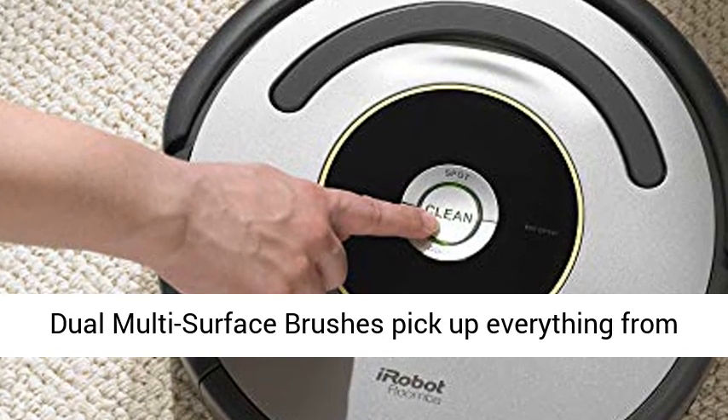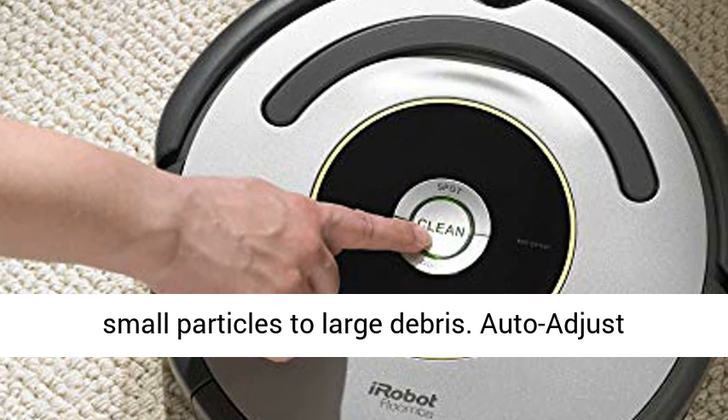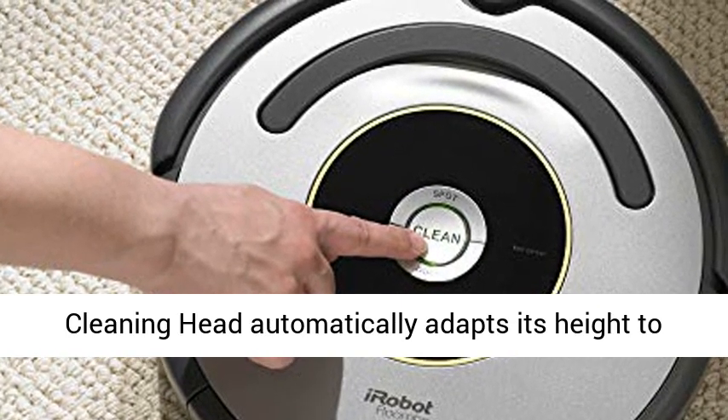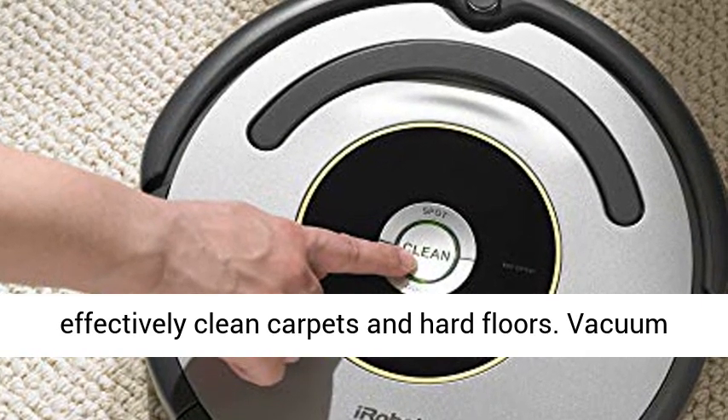The patented three-stage cleaning system and dual multi-surface brushes pick up everything from small particles to large debris. The auto-adjust cleaning head automatically adapts its height to effectively clean carpets and hard floors.